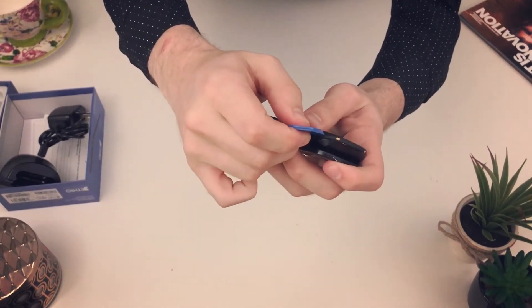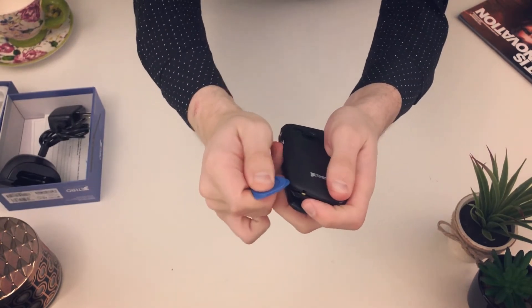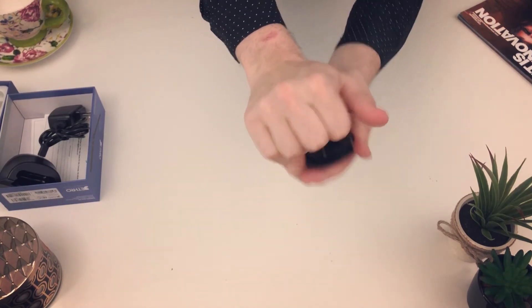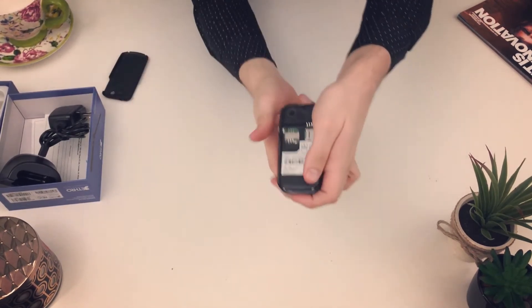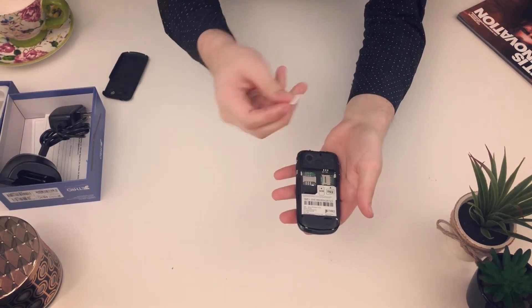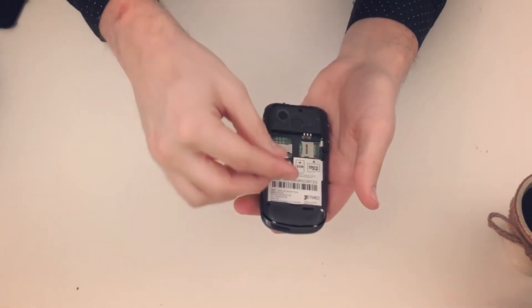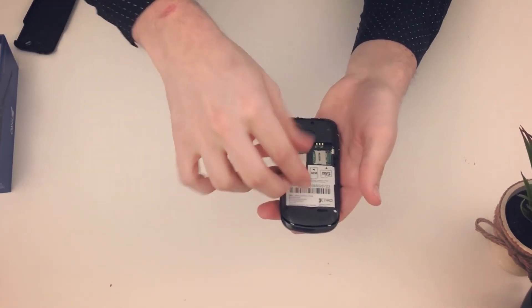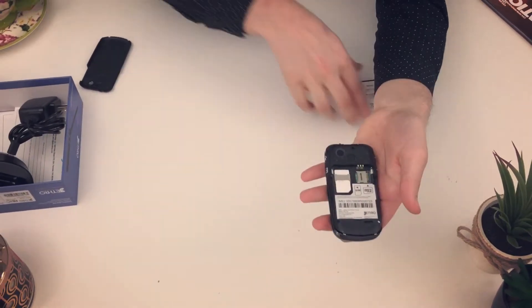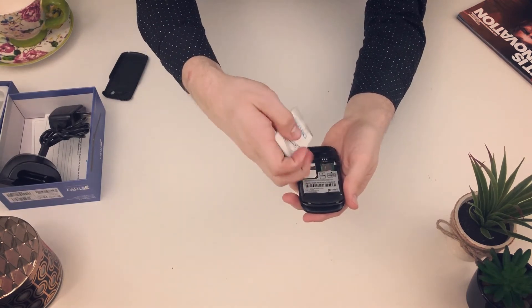Next, I'm going to demonstrate how to put in the SIM card and how to open the back cover. It's very tricky, so be careful. Just push toward the ceiling like that and then prop it off. On the left is a spot for the SIM card, and on the right is a spot for the SD card. The SIM card goes gold contacts down, slant facing the right.